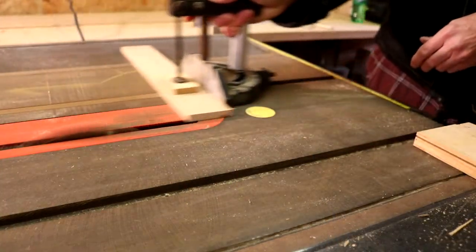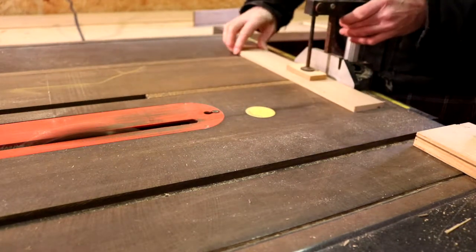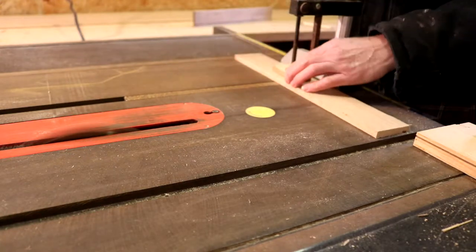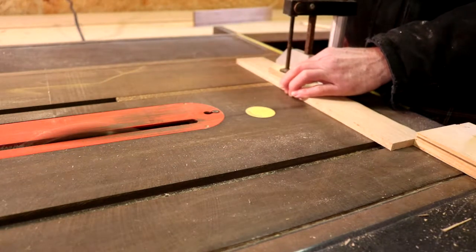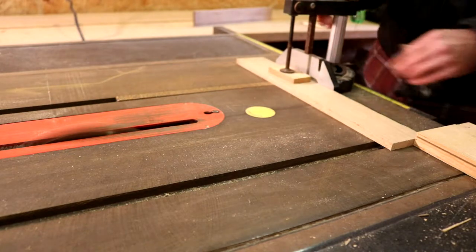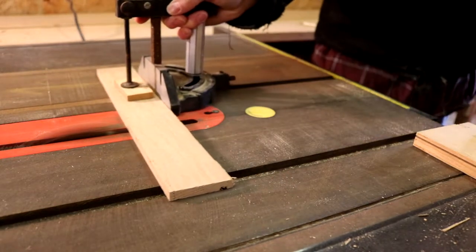Now I had to cut the ends and the sides to the proper length. I'm going to be using a stop block here that I just clamped to my table saw. My stop block is to the right hand side of the screen. It slid over a little bit — I'm not really sure why. And just cut it to length, as simple as that.